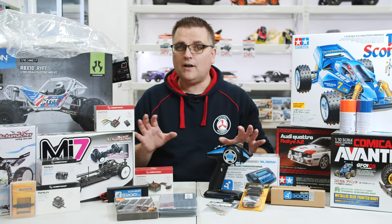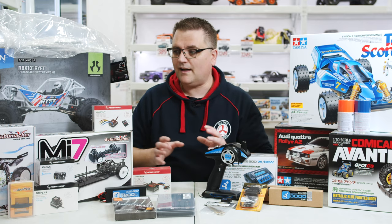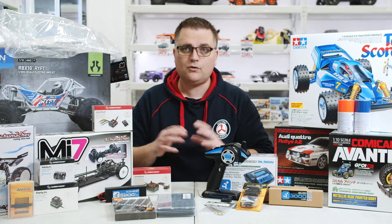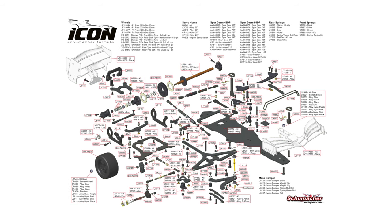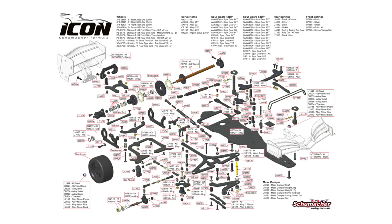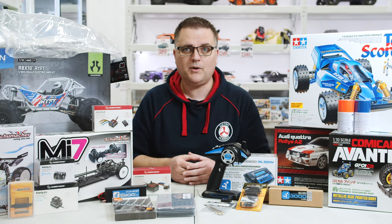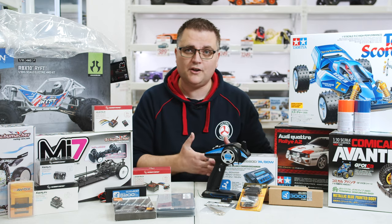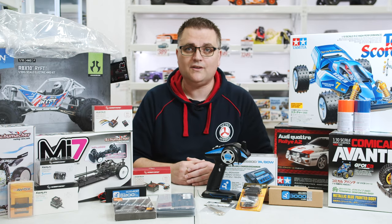That pretty much clarifies kits — essentially you're going to get a box full of plastic bits and you'll need to do some gluing of wheels and tires, painting, and screwing everything together. The bonus of building your own kit is that you learn how to work on it — you'll know how to diagnose, tinker, tune, and adjust it to suit your driving style. A lot of people actually prefer to buy kits because building your own RC and seeing it come to life is half the fun.